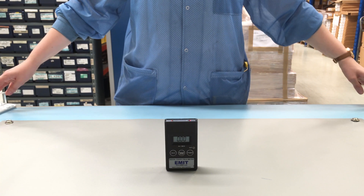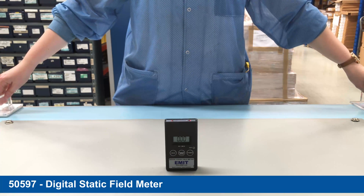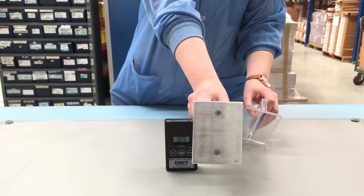This instrument is a digital static field meter which measures voltages associated with electrostatic charge. Here we have two paddles: one is an insulator and the other is a conductor.